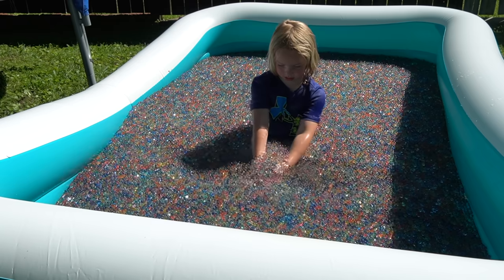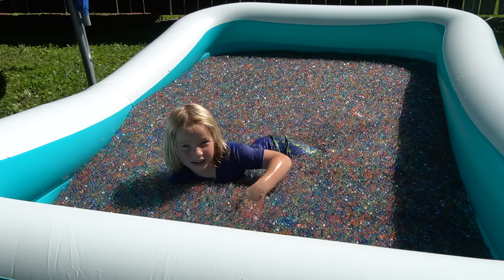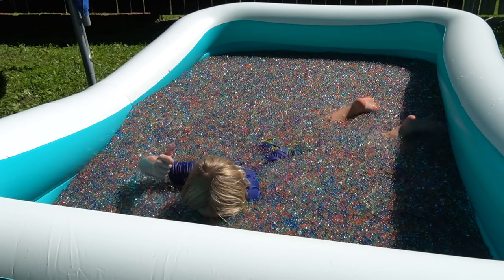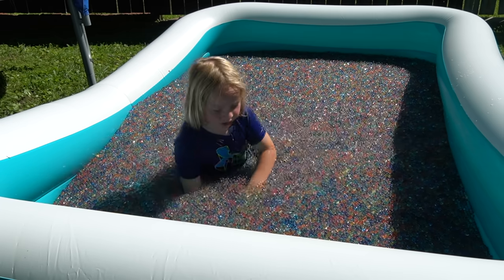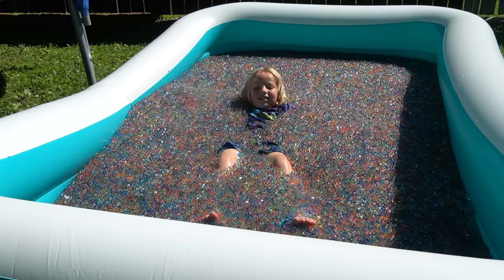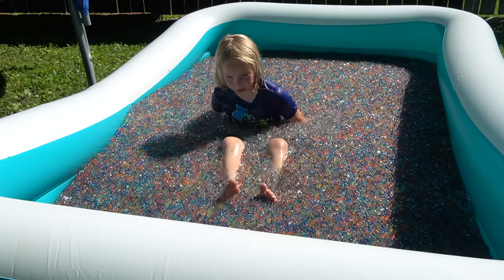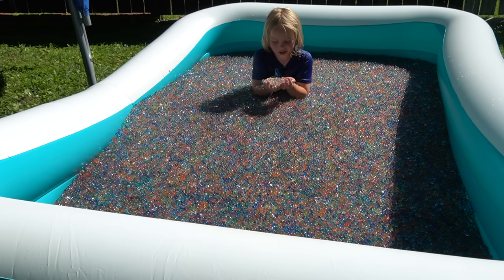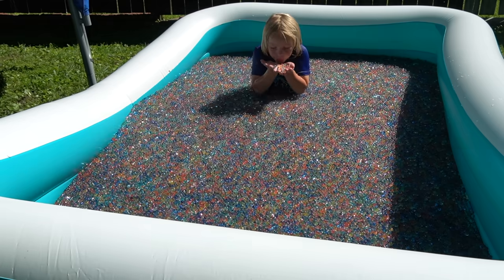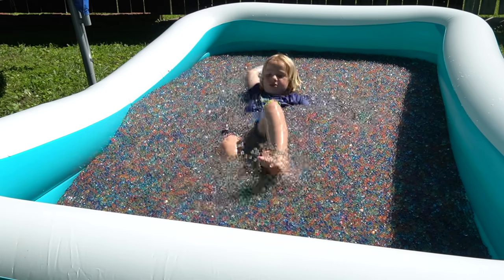It kind of looks like swimming. I'm going to put my head under — three, two, one. That was really cool. I'm going to try swimming on my back — watch this. I'm trying to swim on my back right now and it's so cool. I want to try one more thing — watch this. Okay, that didn't work at all. Maybe a little less. I got so many. This is really fun.